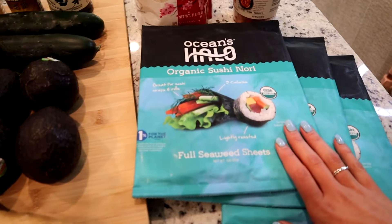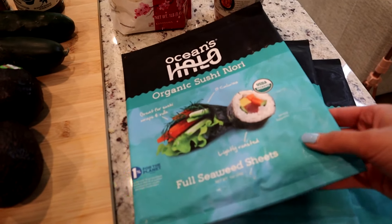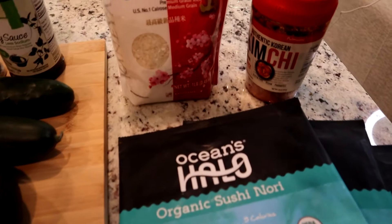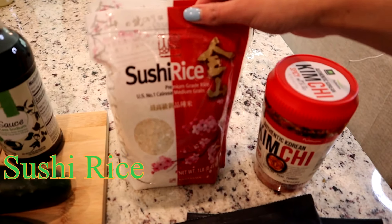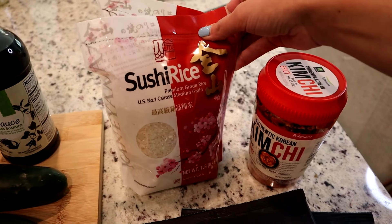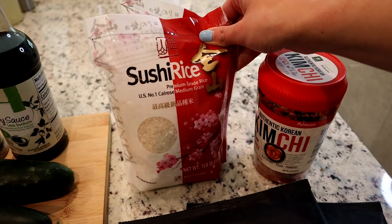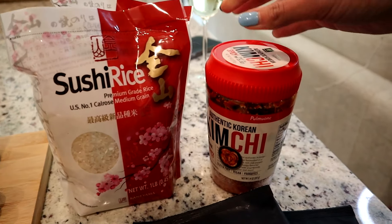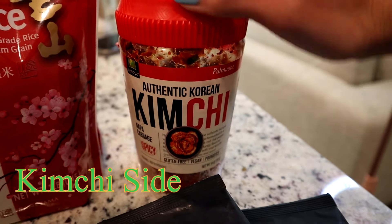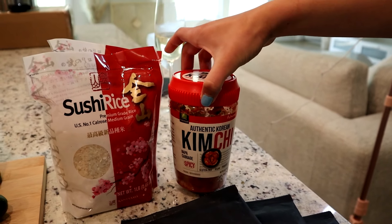This is organic sushi nori, used to wrap around the sushi and hold everything together — and it's very tasty. This is premium sushi rice. If you plan to make this yourself, I would definitely recommend getting sushi rice, because I tried it with regular rice before and it did not stick very well. This is some kimchi that's spicy, picked up at the grocery store.